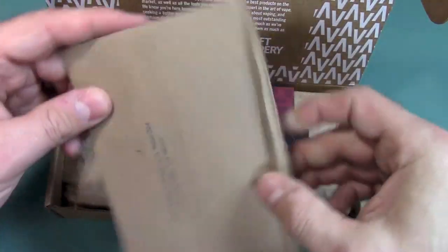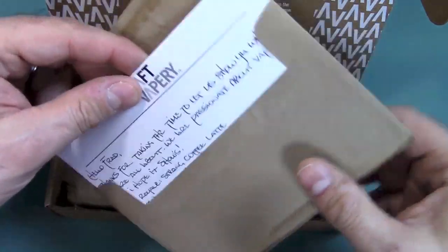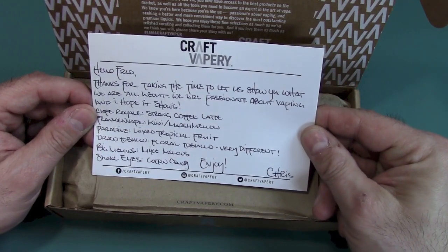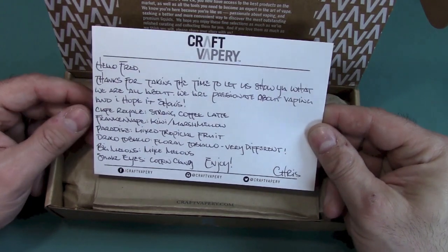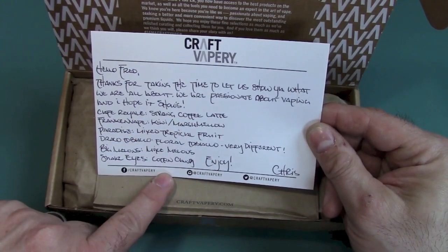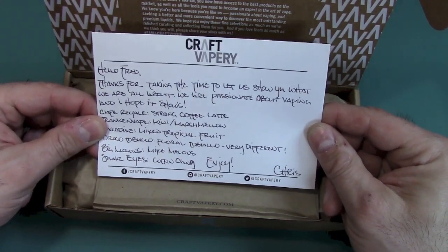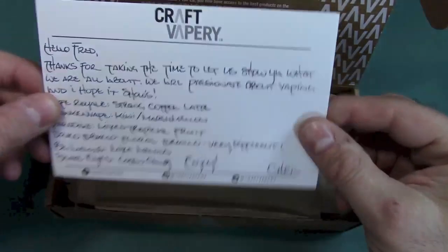And I have a letter here. I noticed this is something — because I've watched some other Craft Vapor reviews — and it's very personalized. So this is something from my personal curator, and it's handwritten, which is really nice. It says, 'Thanks for taking the time to let us show you what we are all about. We are passionate about vaping, and I hope it shows.' And then based on my flavor profile, they listed what's in here. That looks really good — I think that's cotton candy. Thank you, Chris, for taking the time to handwrite this.